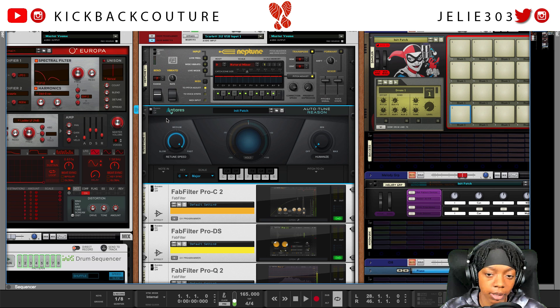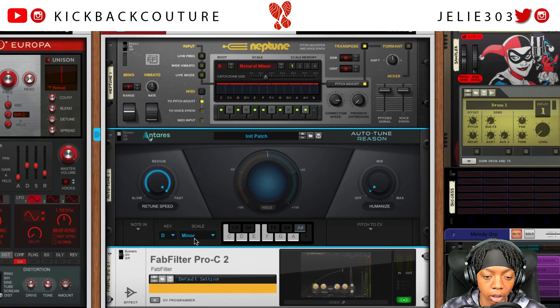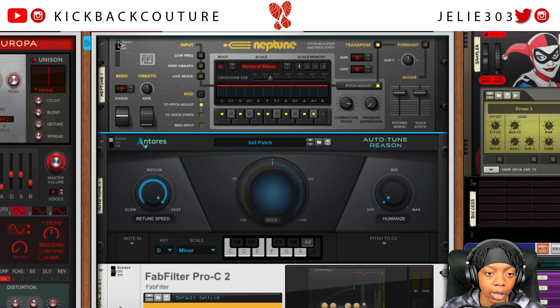I just dropped in Antares Auto-Tune and turned it off for the time being. Let's go ahead and set the key — it is D natural minor, D minor, as it says there. I'm going to let you hear what it sounds like in Neptune first.